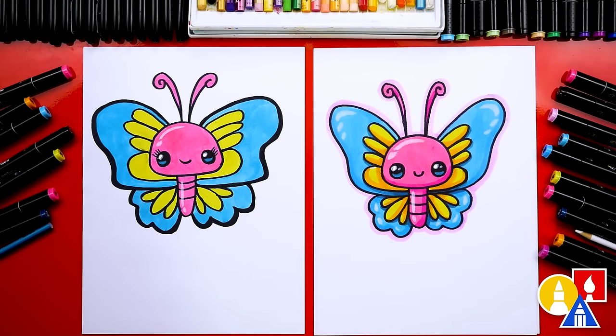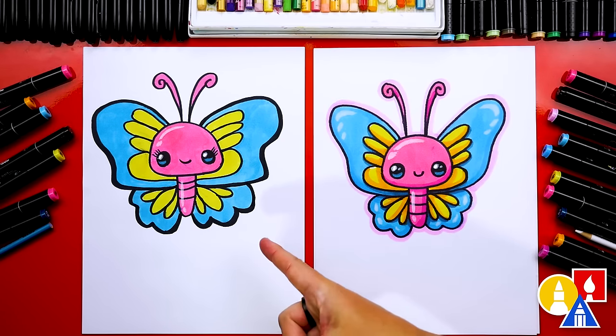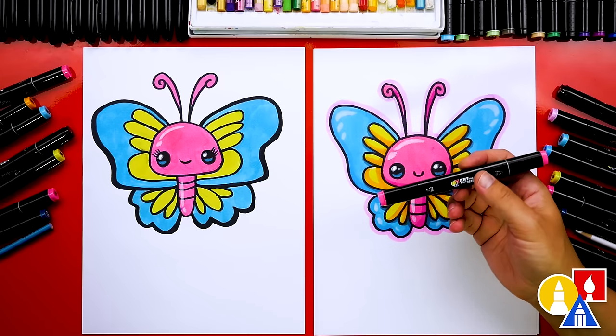We did it — we finished drawing and coloring our cute butterflies, and they turned out perfect. Especially love yours with those cute little eyelashes! You can pause the video right now to match our same coloring, or you can color it any way you want. You can also use different supplies like colored pencils or crayons. But if you have the exact same Art4Kids Hum marker set that we're using, you can use the same colors.